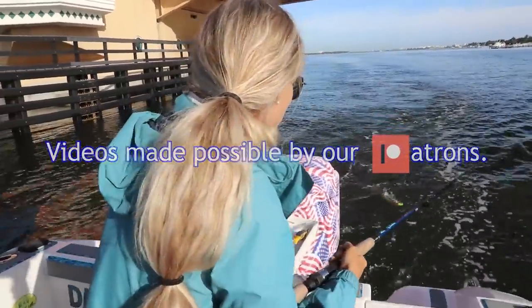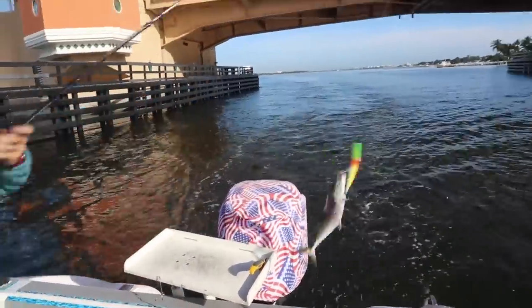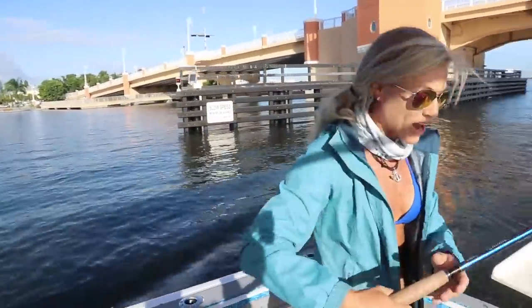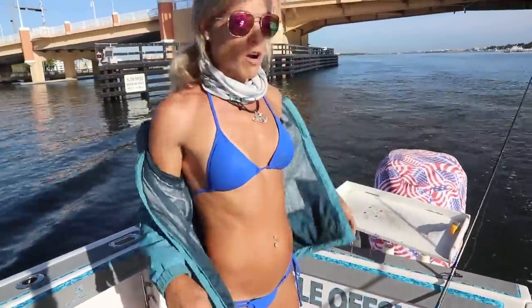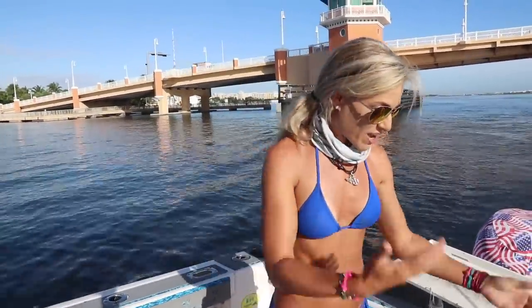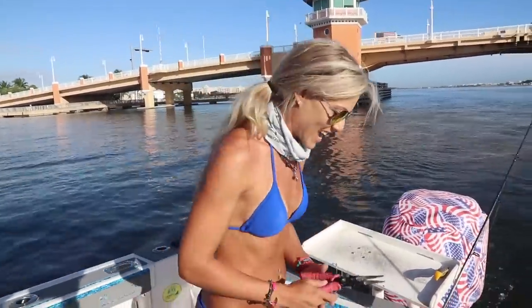Fish coming in - it's a cooker! Look at that guys, look at that - that's a beautiful Spanish mackerel that just crushed that Rapala X-Wrap. We're over here in this area today, we heard about bluefish and Spanish mackerels inshore and we just came across a nice Spanish mack. What a way to start the day.